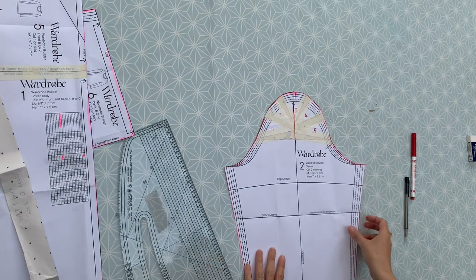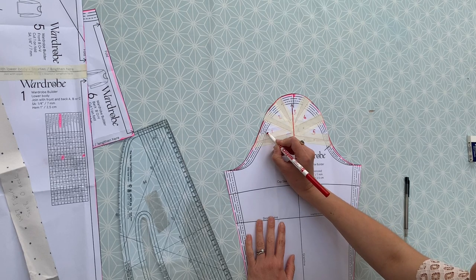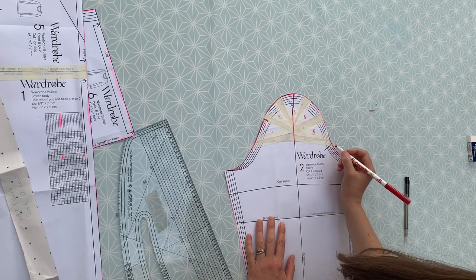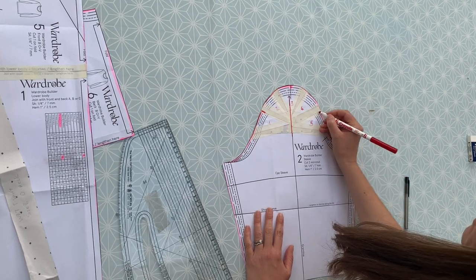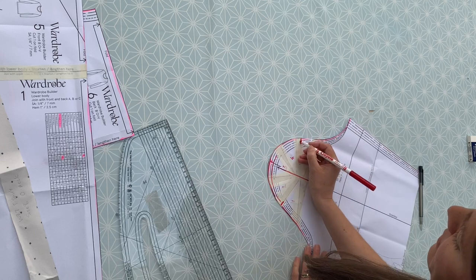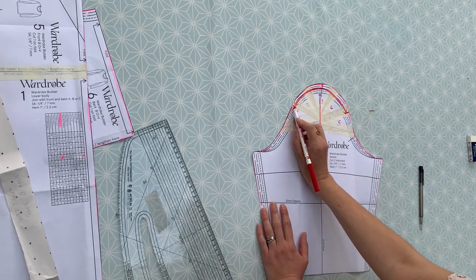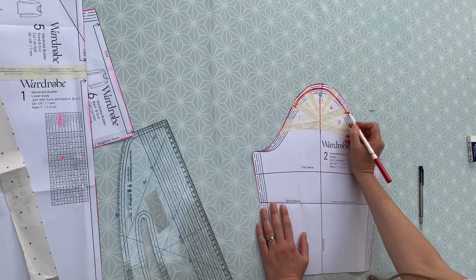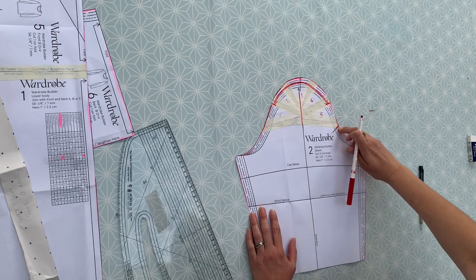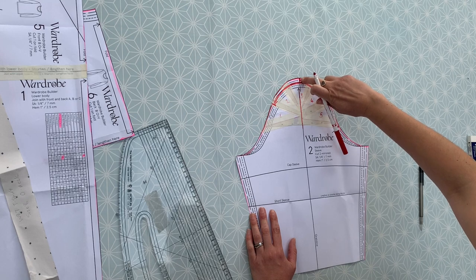One last thing - I want to mark on where those gathers are going to go. We didn't leave a gap between the original sleeve and section one, so the first gap is between one and two - put a nice notch there. The same on the other side - the first gap where we're adding fullness is there. Your gathers will come all the way around this section, between the top of section one and the top of section five - that's the bit you're going to gather. Your other notch denoting the front of the sleeve hasn't changed, and your notch at the top of the sleeve head where it meets the shoulder seam hasn't changed either.